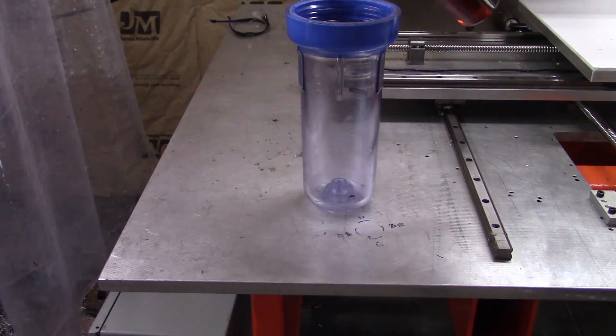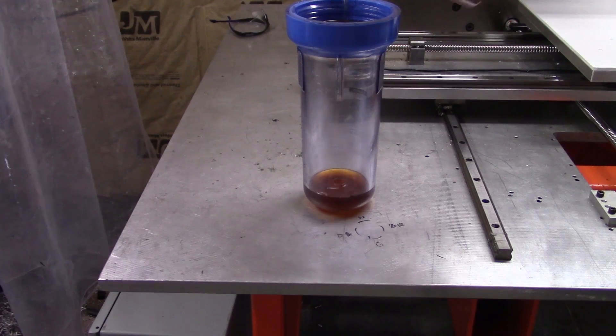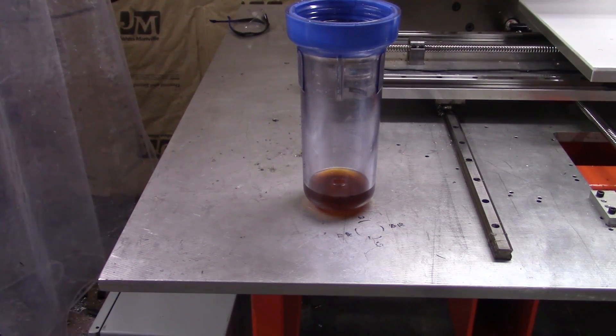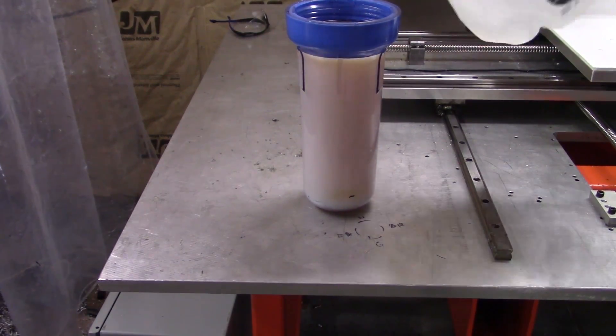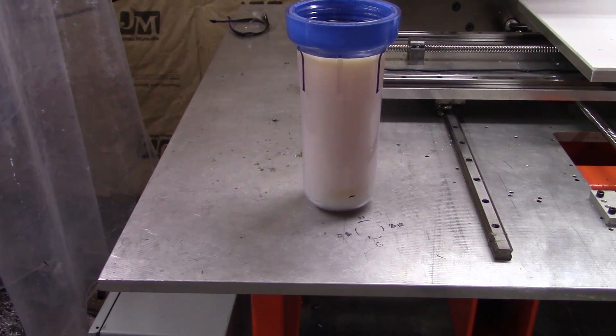Welcome back everyone. Today I'm going to try out some aluminum milling, but first I need to mix up some coolant. I'm using QualiChem 251C which I got from John at NYC CNC. It can be hard to get in smaller quantities but John sells small sample bottles in his store. I'll put a link in the description.